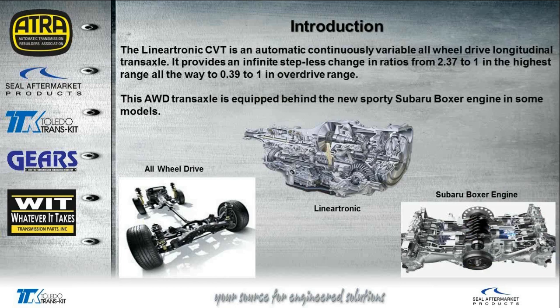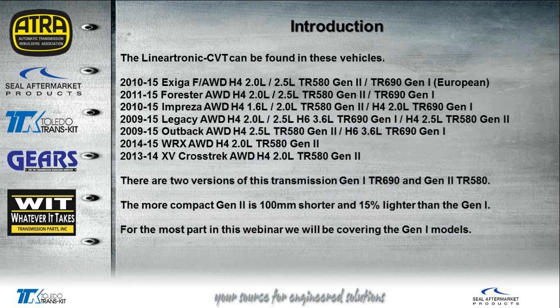The Lineartronic CVT is an automatic continuous variable all-wheel drive transaxle. It's elongated — it goes in the long way in the vehicle; it doesn't go in like the usual transaxle that we see that are transverse-mounted. The transmission provides a stepless change in ratios starting out at about 2.37 to 1, all the way up to 0.39 to 1 in the overdrive range. There are actually two versions: the Gen 1, which Subaru refers to as the TR690, and the Gen 2, which is referred to as the TR580.